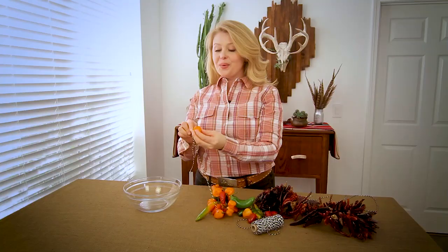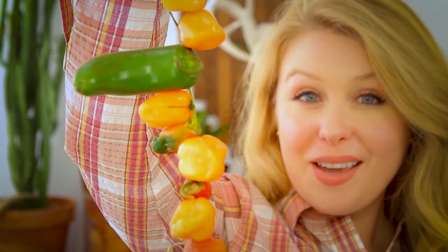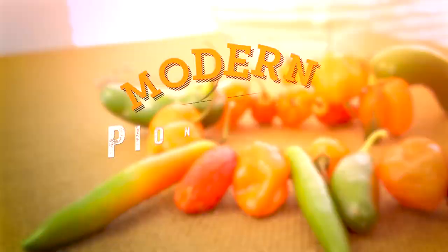Once you have as many as you would like, hang them to dry and watch them shrivel. Dried peppers will last anywhere from a few months to a few years when stored properly, and the thinner skin ones do better. For more modern pioneering tips from the garden like this, like this video and subscribe to my channel.